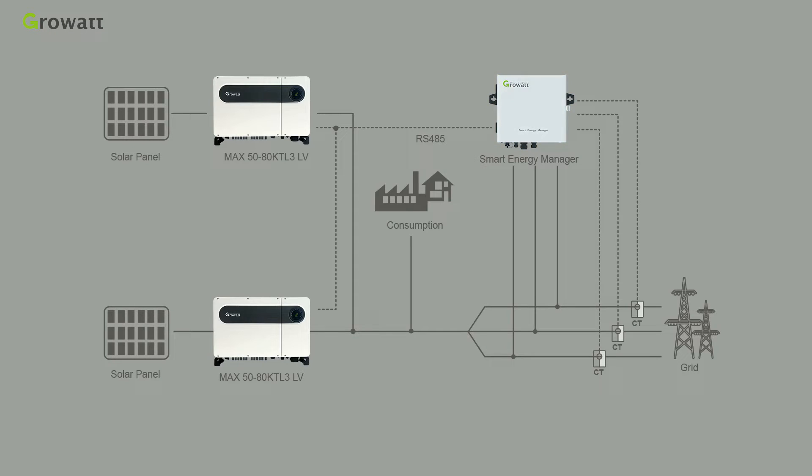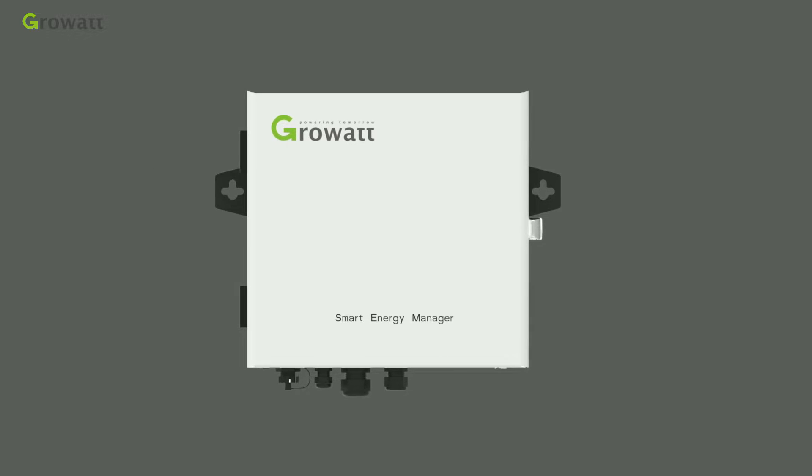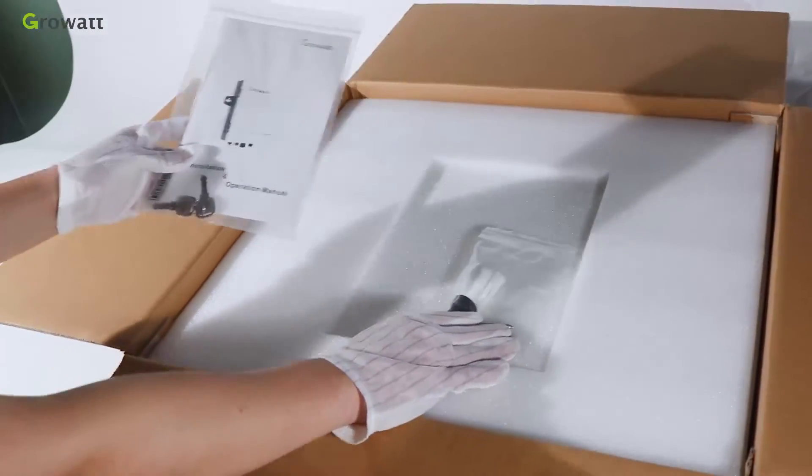The Smart Energy Manager is a new generation integrated system which helps commercial inverters complete system self-consumption monitoring, export limitation, and reactive power control. Today we will introduce the system installation.